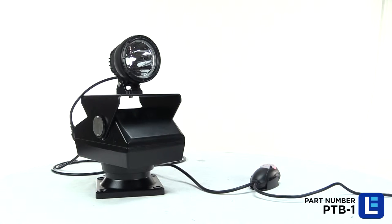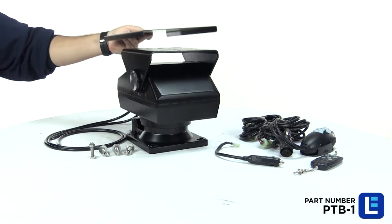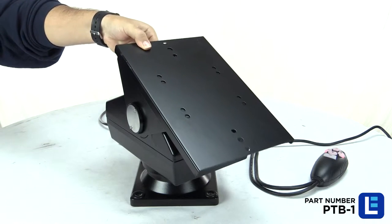After finding a suitable location to mount the base, mount your equipment using the pre-drilled mounting holes. This unit includes an 8x10 inch mounting plate allowing users to mount a variety of equipment.